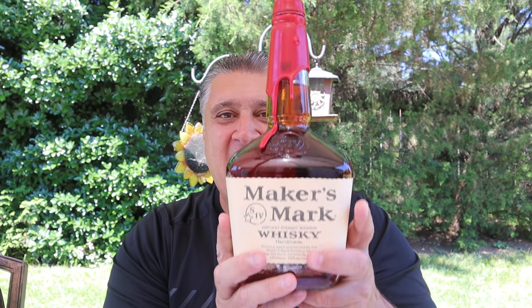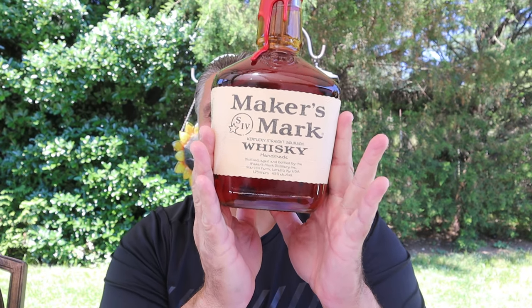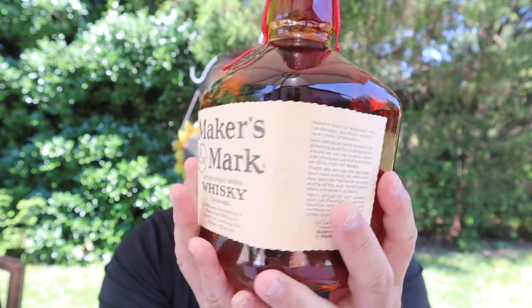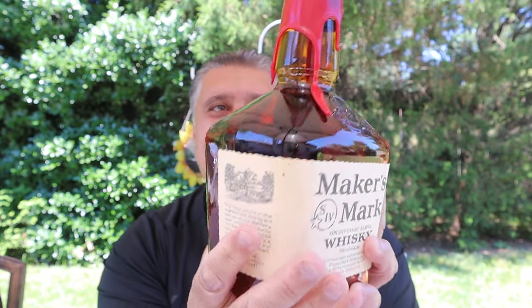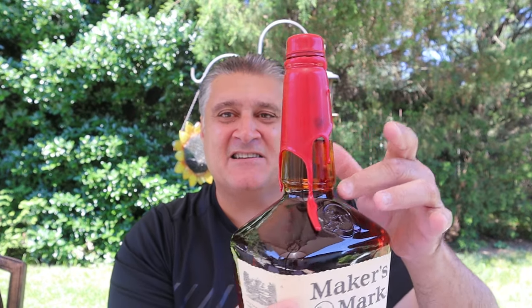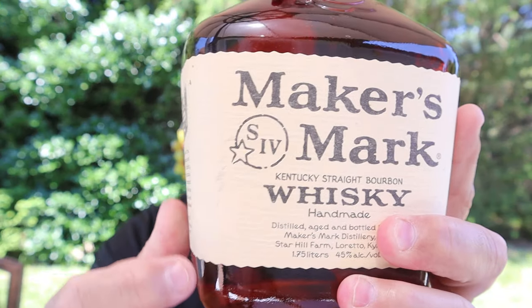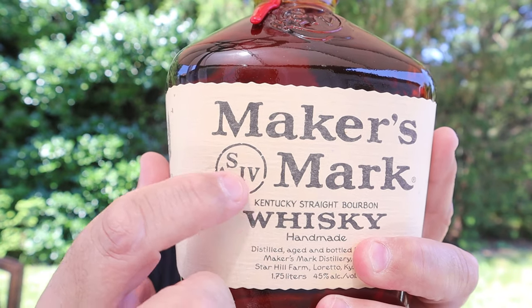Today I have selected Maker's Mark in a big bottle. Look at the size of that son of a gun! You know the iconic wax — this one comes down like that. This is a 1.75 bottle. See this mark? That's the mark of the maker.